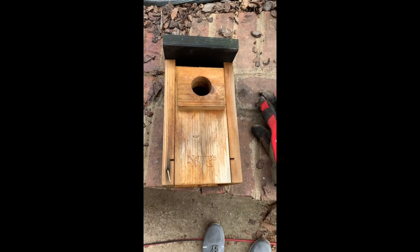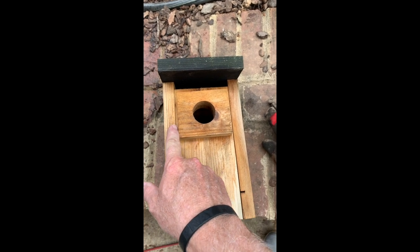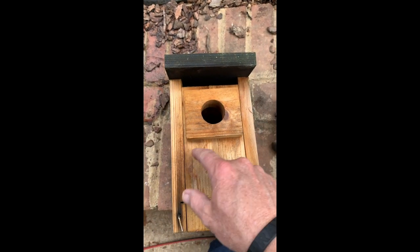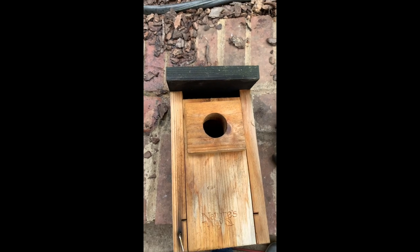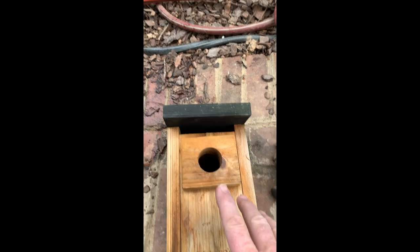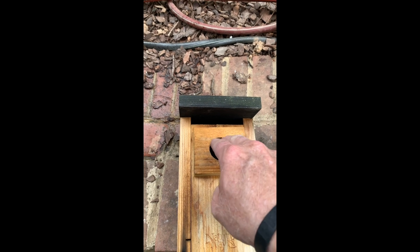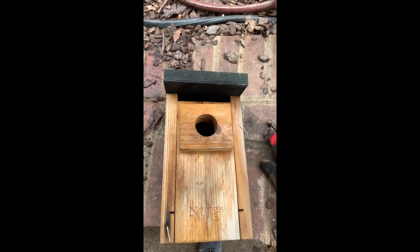This is the birdhouse I'm trying to put the Noel guard on. It's going to be attached to the side and stick out three or four inches — some people call it a front porch. The bird can come in, get on the front porch, and hop in, then fly or jump out. It keeps a raccoon from reaching in since it's three or four inches out, and it also provides protection from squirrels.